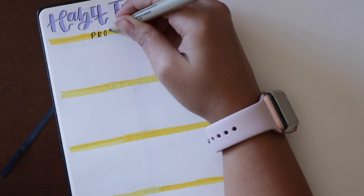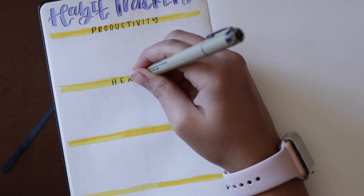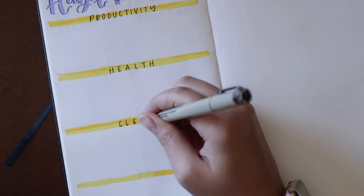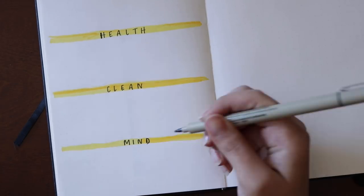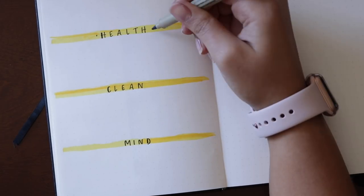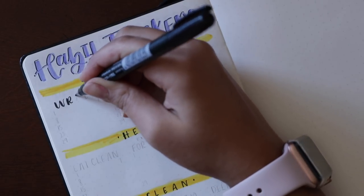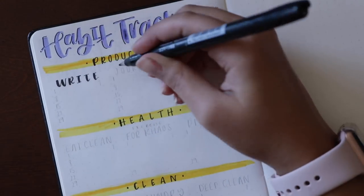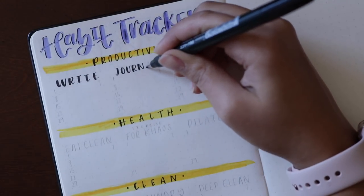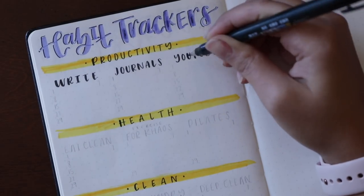I like to section the habit tracker off by category. The first one is productivity, the second is health, the third is clean, and the last one is mind. My habits for productivity are writing, journals — I sell journals, so anything to do with my business is under journals — and then YouTube, of course: if I film, edit, upload, or research.